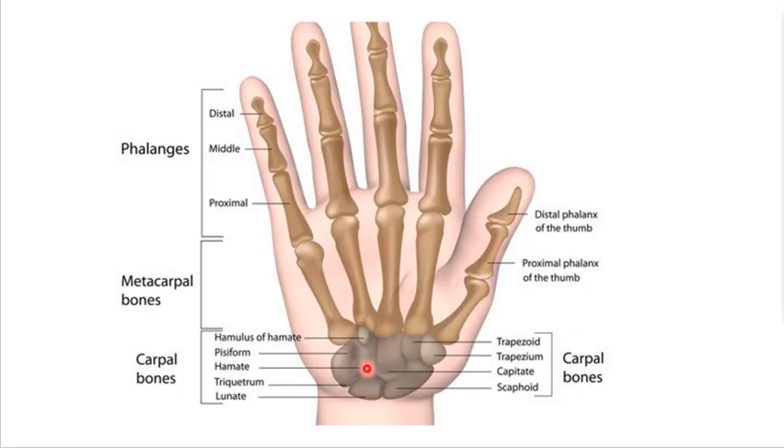You have five metacarpals, and you should have eight carpal bones. So that's what we're looking at for wrist function. All of these are joints — that's a joint, that's a joint, that's a joint — all of these are joints, and then you have your wrist joint there.